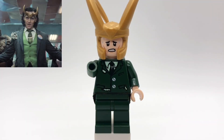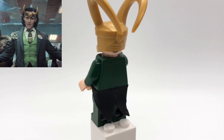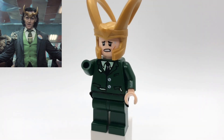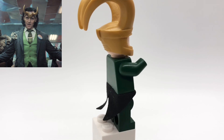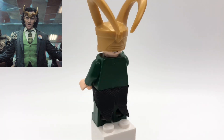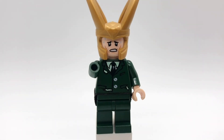First up is President Loki. He's using the standard Loki helmet, the Thor Ragnarok head, and that torso is a really old Lupin torso from the old Shrieking Shack set. The legs are also from that minifigure, and then he's using Flitwick's tails from the first Harry Potter CMF series. I also removed one of his hands because it obviously gets bitten off by Alligator Loki.